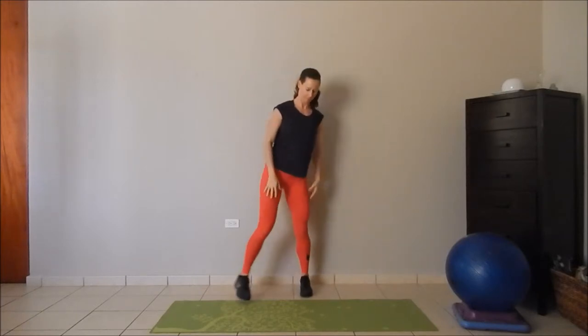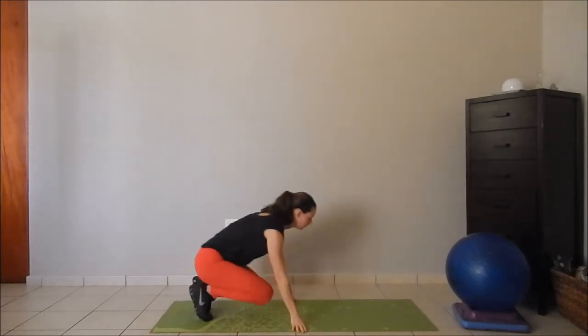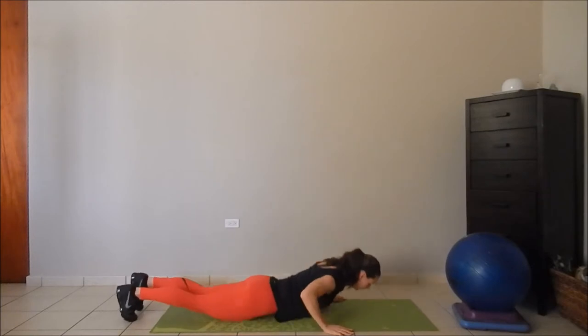Place your feet six inches from the wall and gently slide your hands up and down, focusing on pressing the shoulder blades back and the shoulders down.